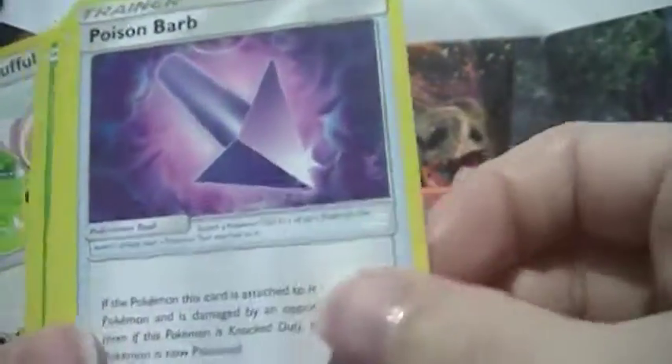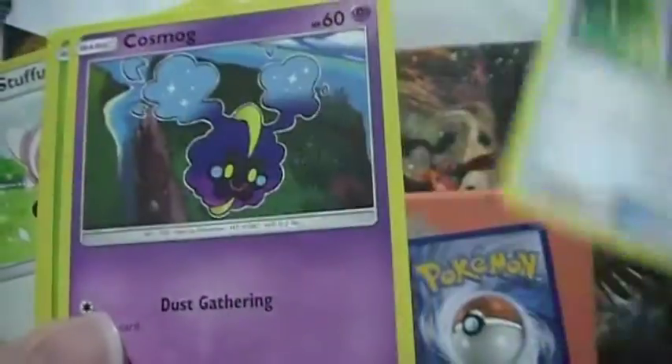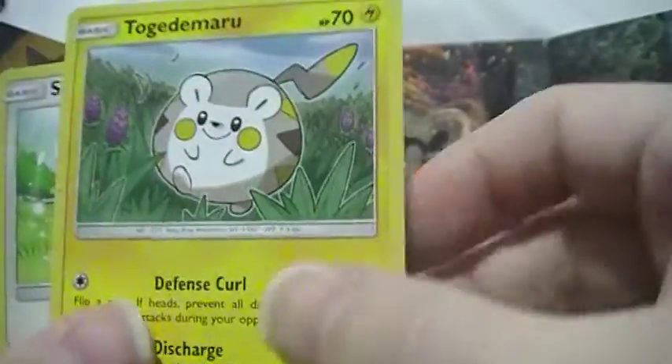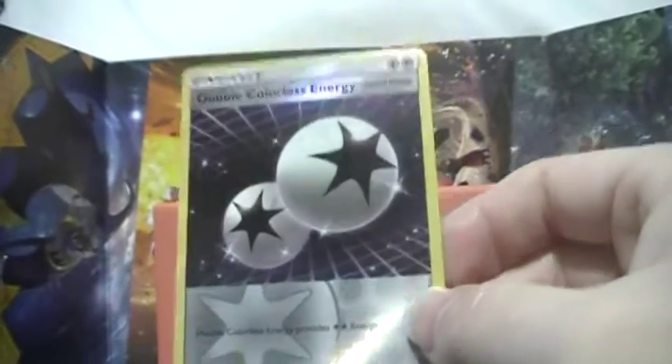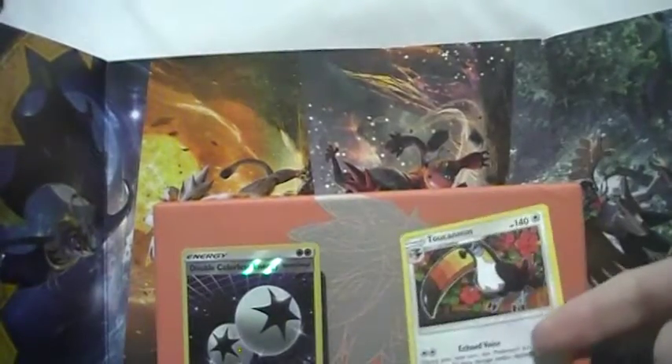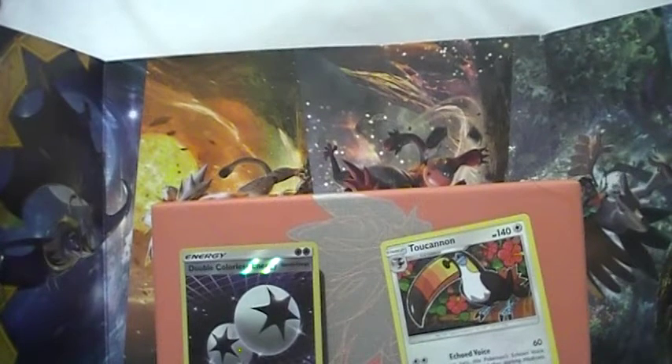Pack eight: Energy, Bowtie, Barb trainer, Poipole, Potion, Nebby, Grimer, Togedemaru, Stufful — reverse is a Ninetales — Double Colorless Energy, and a Toucannon rare. If you watched my booster box opening last weekend, that was incredible — a great booster box. But this was crappy. This was very crappy, I ain't gonna lie.